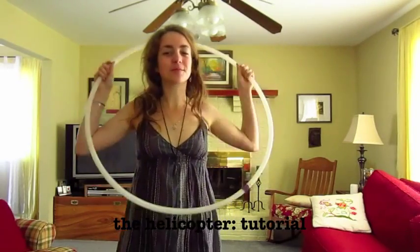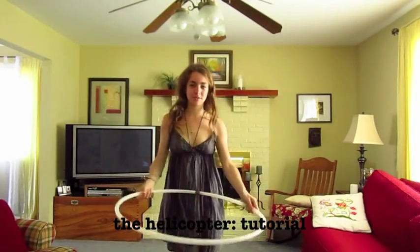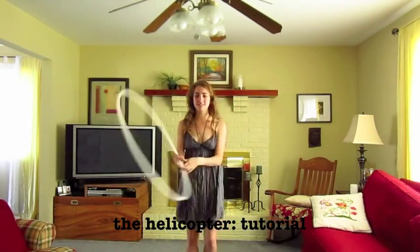Hey Hoopers! This is going to be a tutorial for the helicopter, which looks a bit like this.